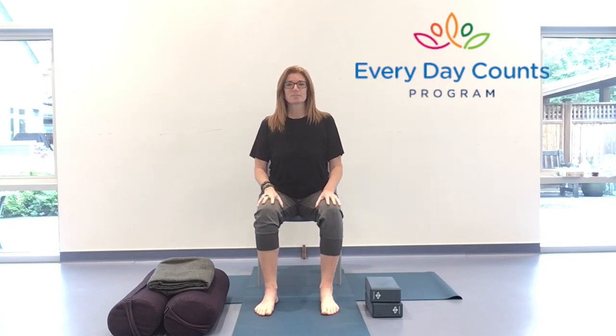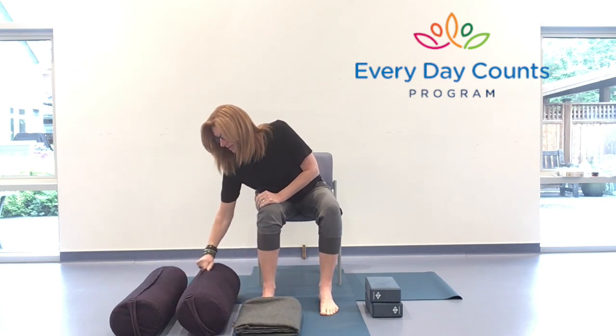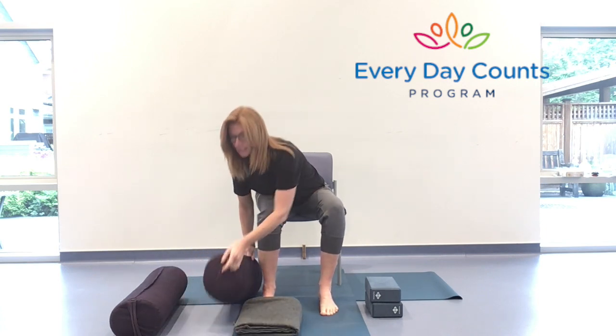Hello and welcome, my name is Tony and I'm here with the Everyday Accounts program. We have an hour together for yoga, half of which we are spending seated in a chair and the other half coming down to the earth for a more restorative end. So for the restorative part of class I have with me two yoga bolsters.